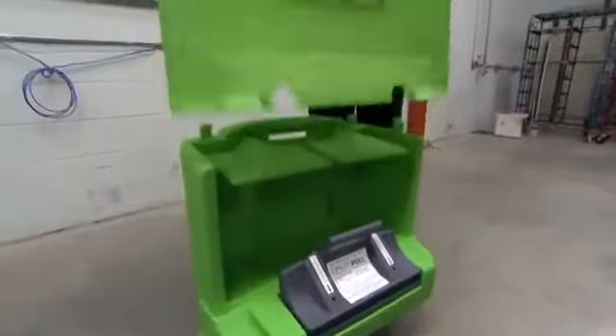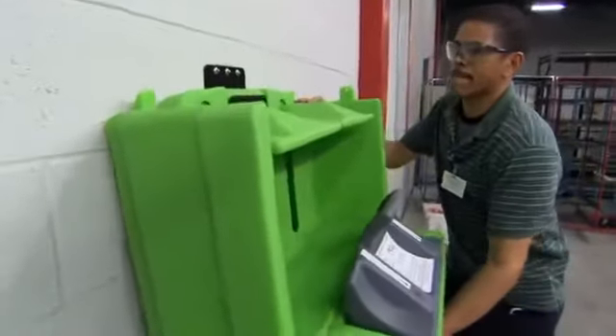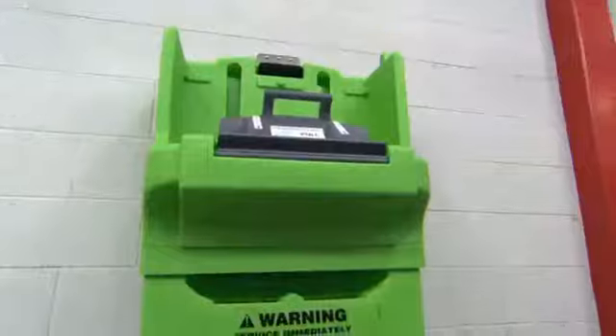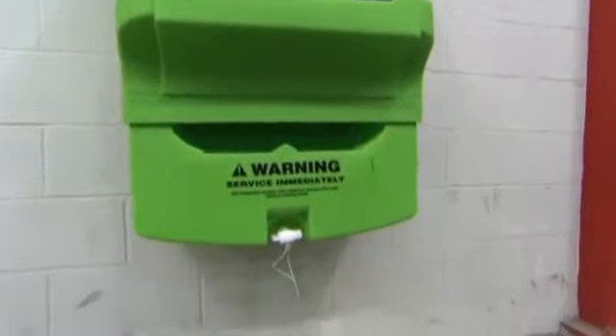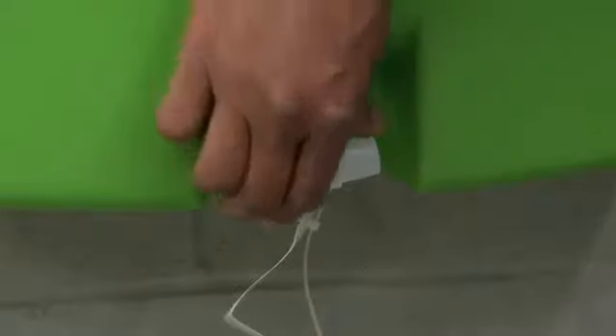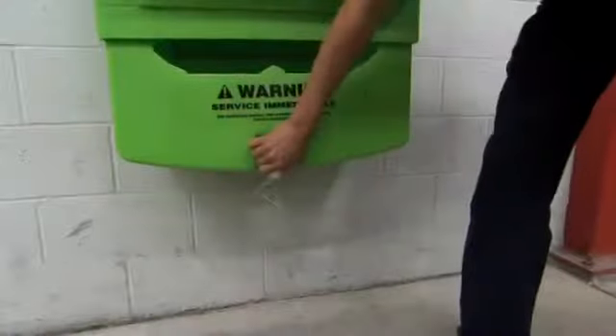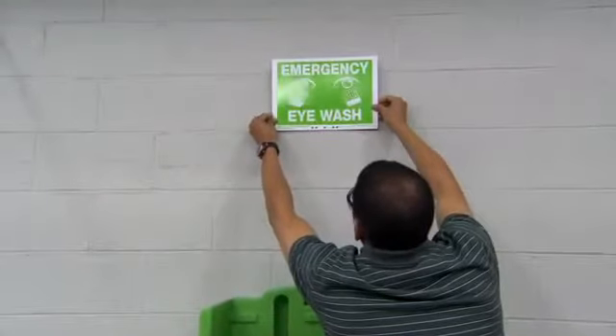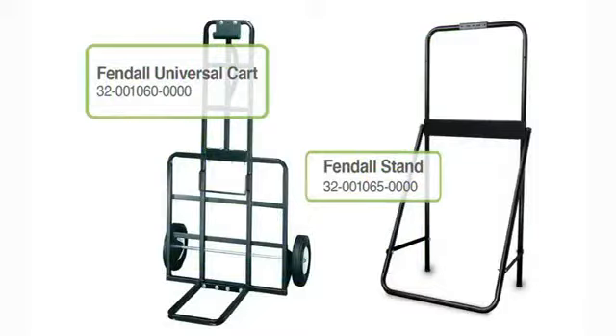Remove the station cover and mount the unit onto the bracket. The unit must be level. The area beneath the station must remain clear; the station will not operate properly during use if this area is obstructed. Rotate the spigot 90 degrees clockwise. Mount the emergency eyewash sign, positioning it so the sign is highly visible. The unit may also be mounted on an optional Fendall Universal Cart or Stand.